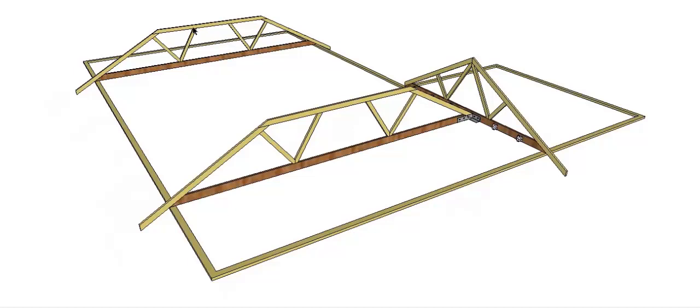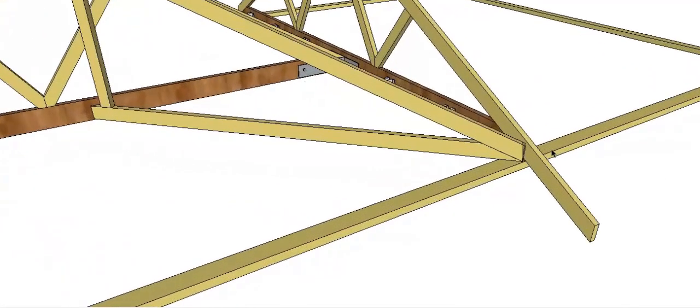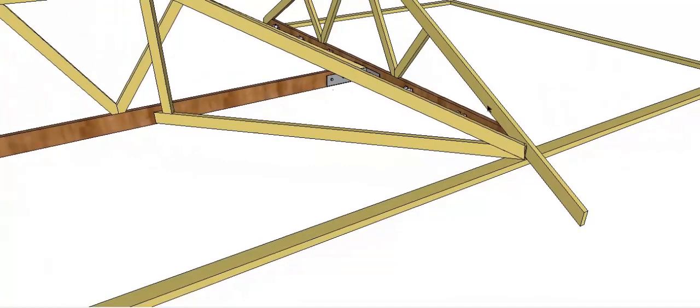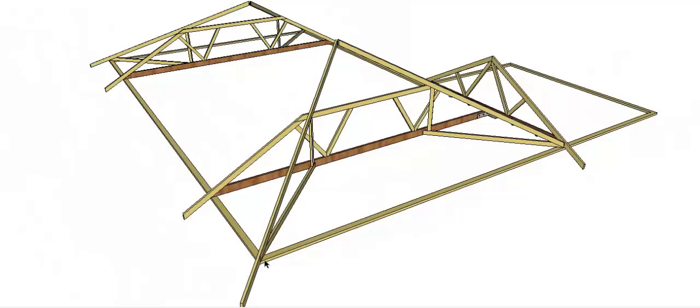Generally what I do next, once I've got my first truncated truss in, is I will put in my hips. This will help me temporarily brace my truncated trusses and just helps the roof go together. You'll see down here that this hip has had to be cut off because it runs into this girder truss here, but my other hips all have an overhang to take the eave later on.